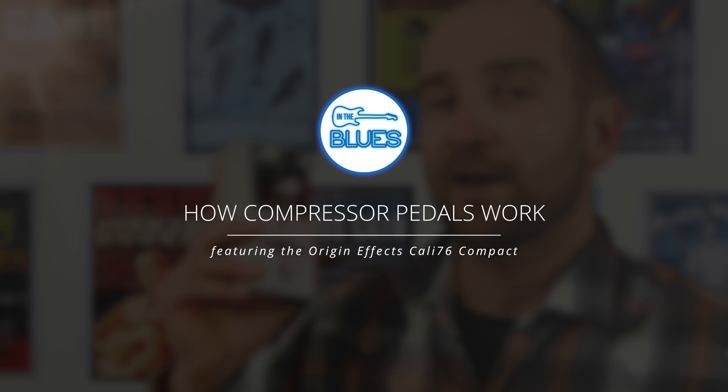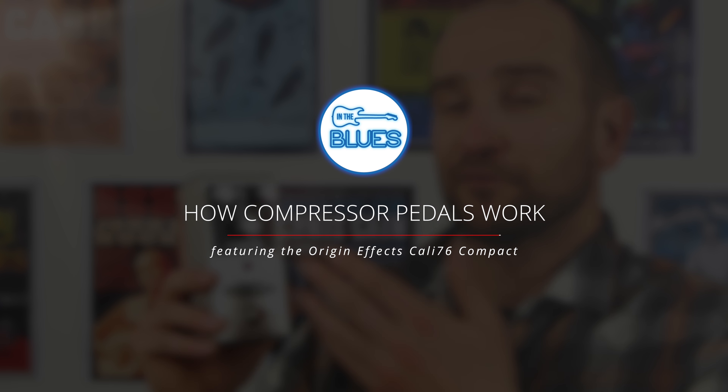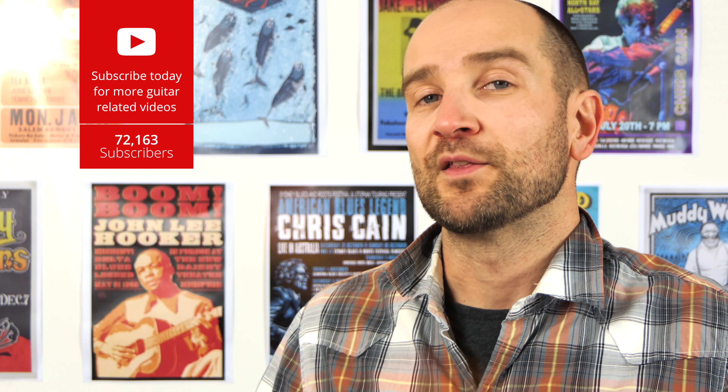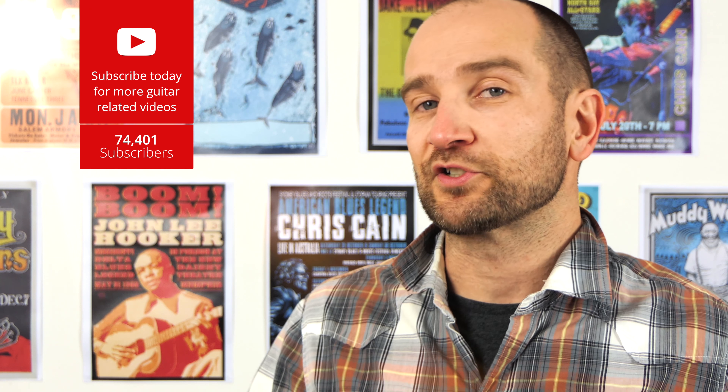G'day folks, my name's Shane. There seems to be a whole lot of confusion online about how compressor pedals work, what the functions do, and the best way to use them. In this video, I'll explain what all the controls on a compressor do, the best way to use them, and also how it changes the feel and attack of your notes.